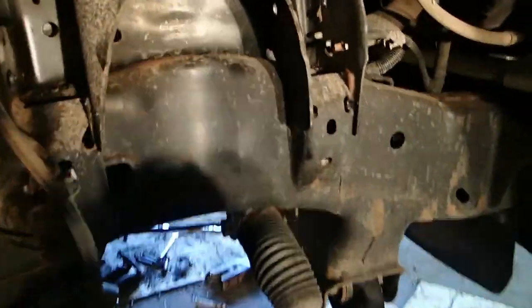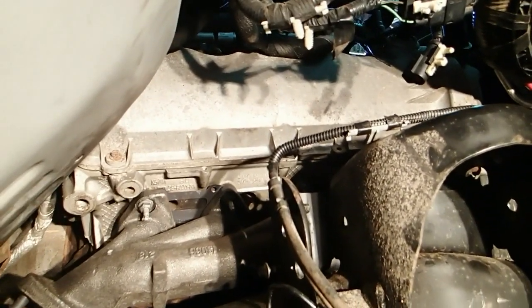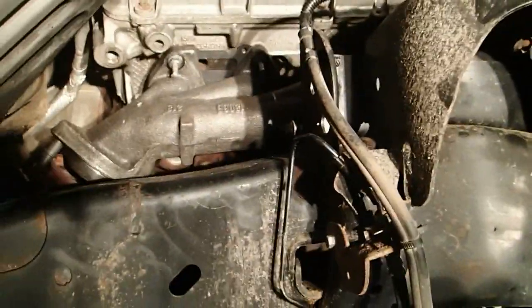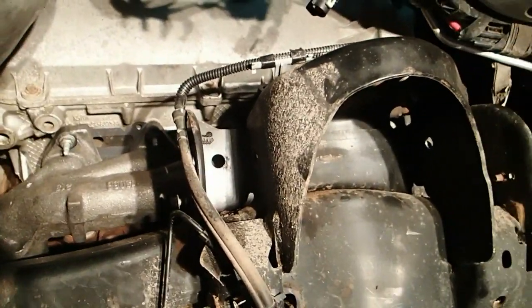Anyway, almost done here with the manifolds. As you can see, that one's in. I forget where I left off because, to be quite honest with you, I haven't messed with this thing in over a week. A lot of people were complaining about how I was doing this, and yeah, it's a mother of a job. It's not a good job at all.